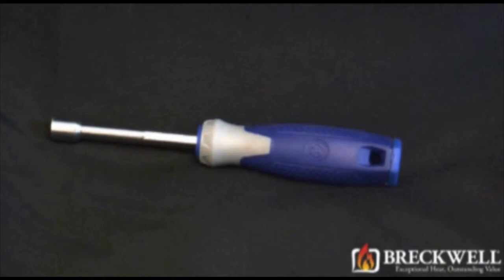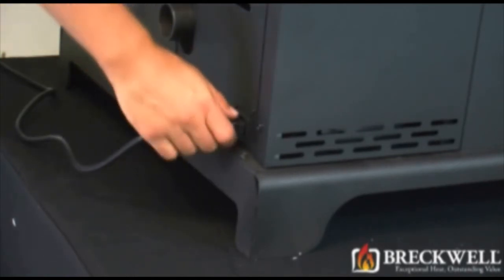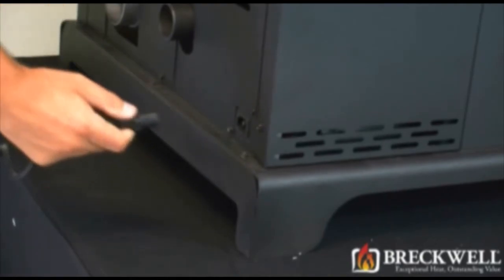The only tool needed for today's project is a 5/16 inch socket driver. Before starting our project, first make sure your stove is completely cool and then remove the power cord from the back of your stove.